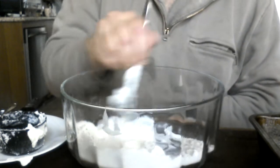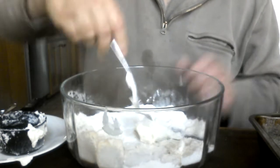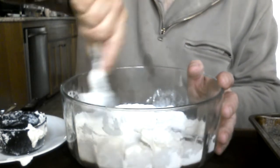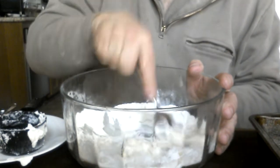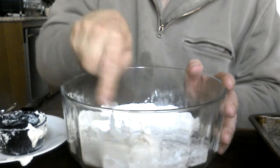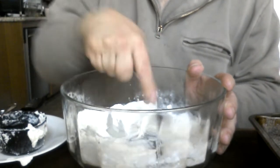Half a cup Greek yogurt, full fat, half a cup of self-rising flour. Why do I measure, or why do I use a specific amount of fluid? Because the fluid controls how much dough you make, and I need this much dough.